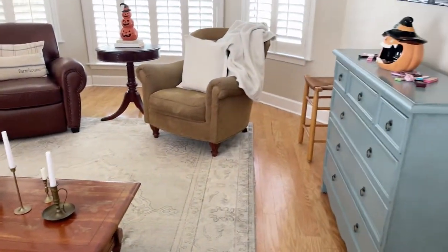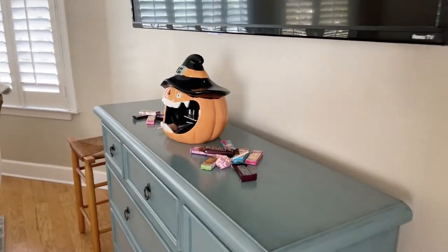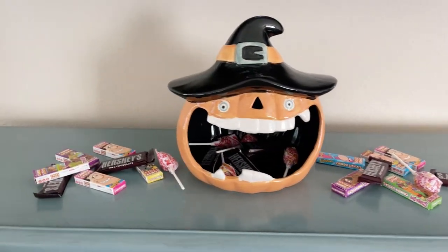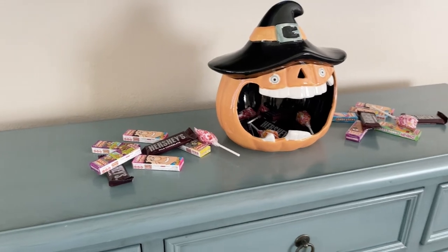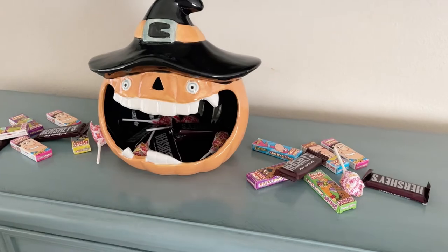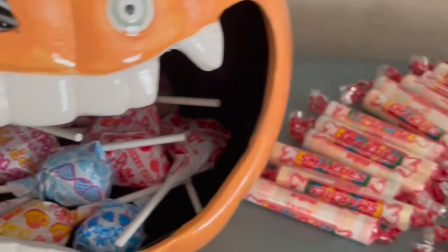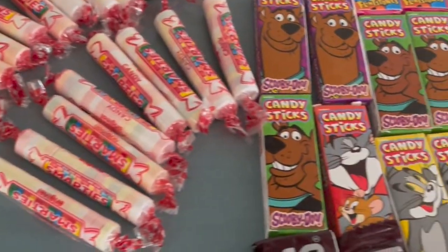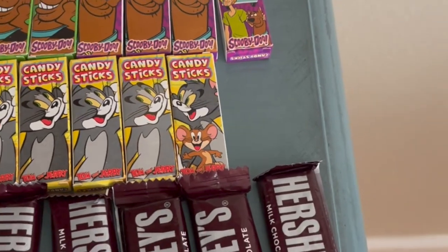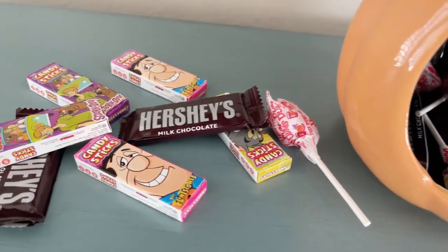So over underneath my television we added this fun jack-o-lantern who has the biggest mouth. I mean, isn't he funny? Let me tell you, I had a lot more candy on this piece of furniture before my nieces came — probably two times more candy. So they had so much fun, they ate all the candy. We used some retro themed candies like these with the cartoons from long ago — suckers and Hershey's.